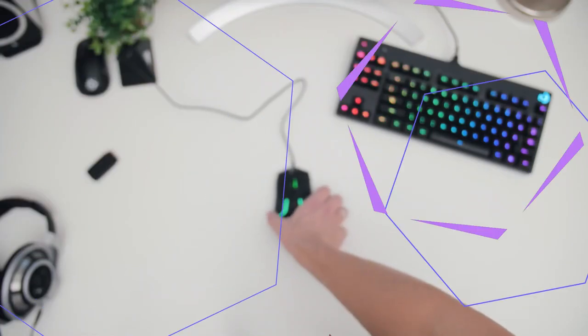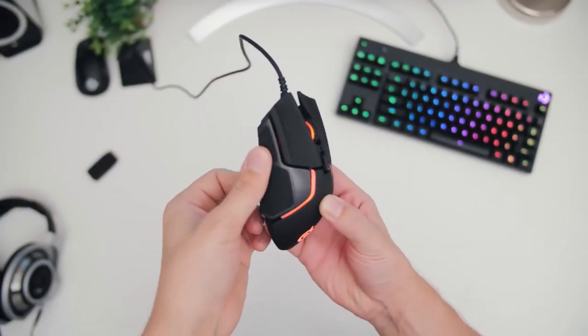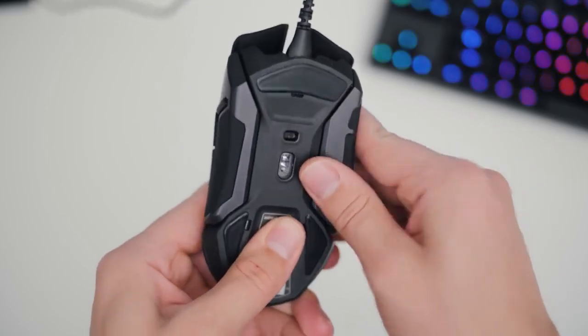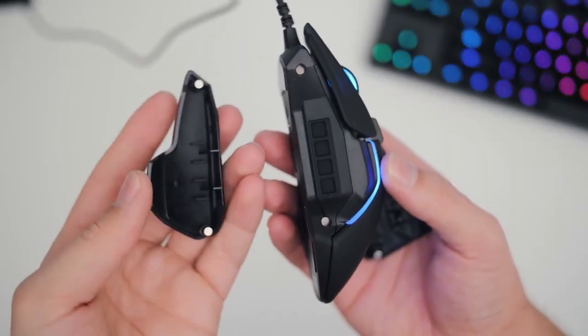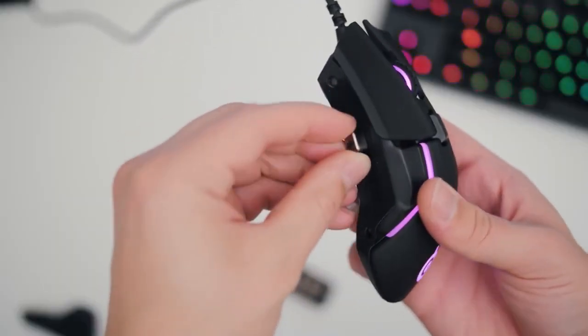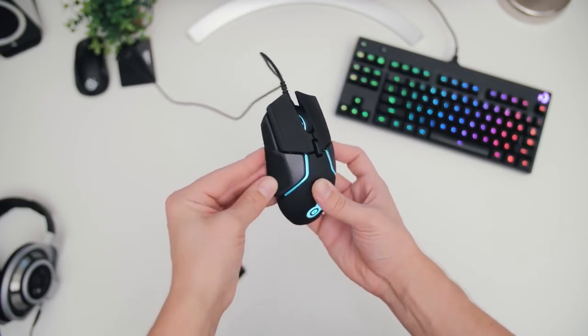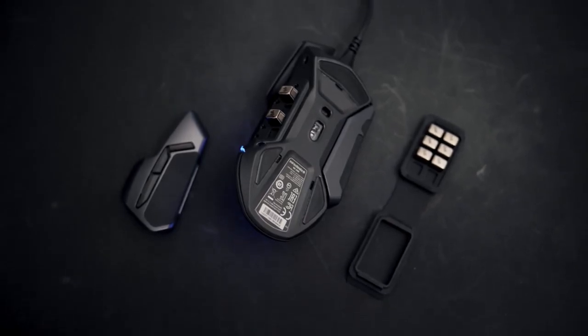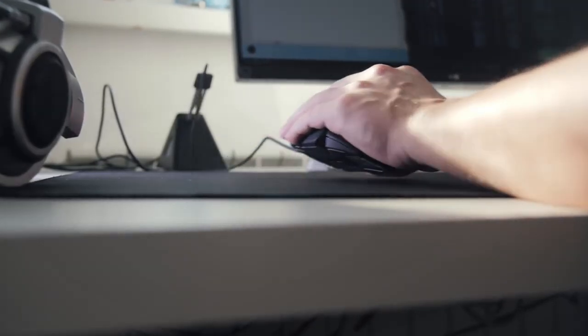The SteelSeries Rival 600 will be your best gaming mouse under $100 if you play competitive games and prefer to take full control of your device. The design is not as sleek as the Rival 3, but it provides the most optimal support for your palm and also has silicon side grips for increased comfort and control. The mouse has four modular weights on each side, so you can adjust the weight to fit you perfectly, with 129 grams being the maximum. The sensor is a custom SteelSeries TrueMove 3, allowing for up to 12,000 CPI, 350 IPS speed, and 1-to-1 tracking.